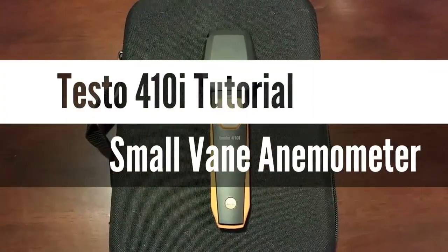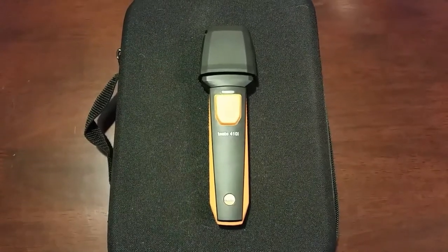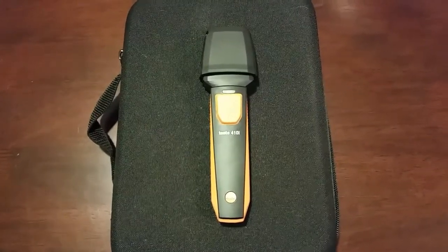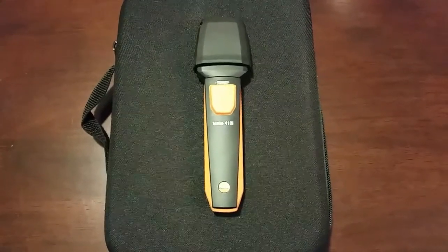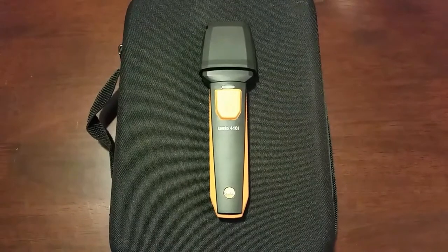What's going on guys? Today we are going to revisit the tutorial on the Testo 410i small vane anemometer. I posted a video a couple weeks ago just doing a quick walkthrough traversing a 20 by 25 return grill at my house.